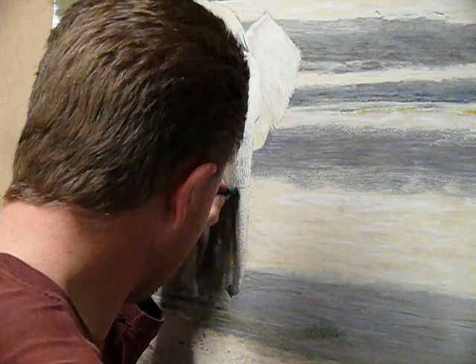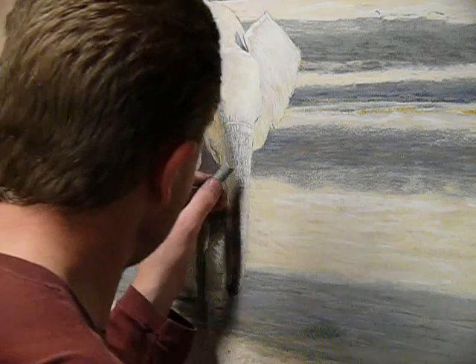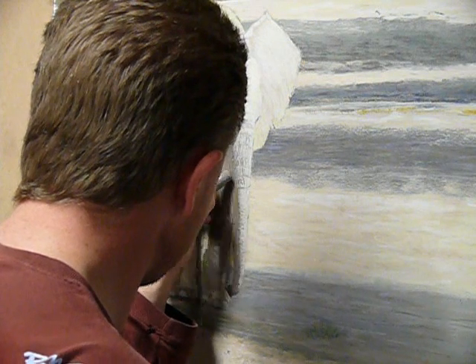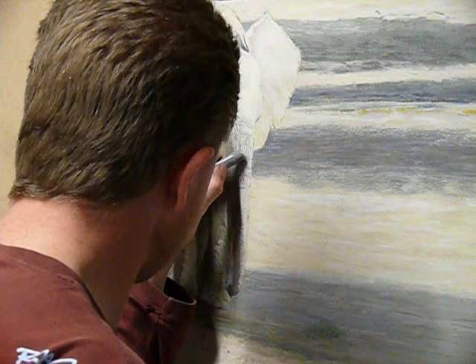It will become more prominent as I move down to the lower sections of the trunk. The upper level is done using a middle warm grey to score through and create what's required.